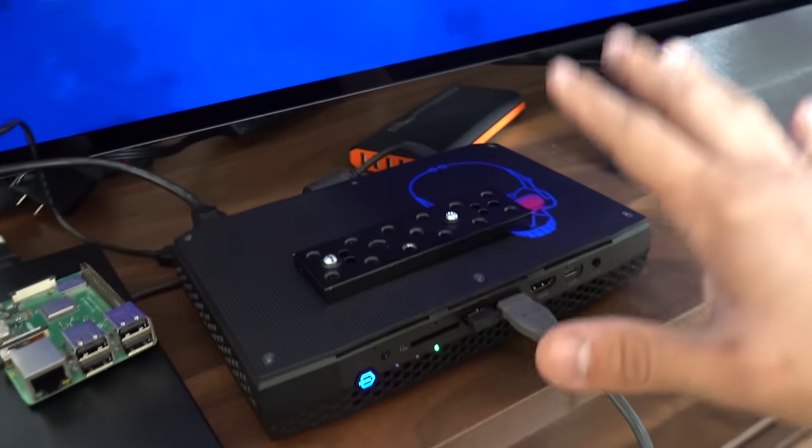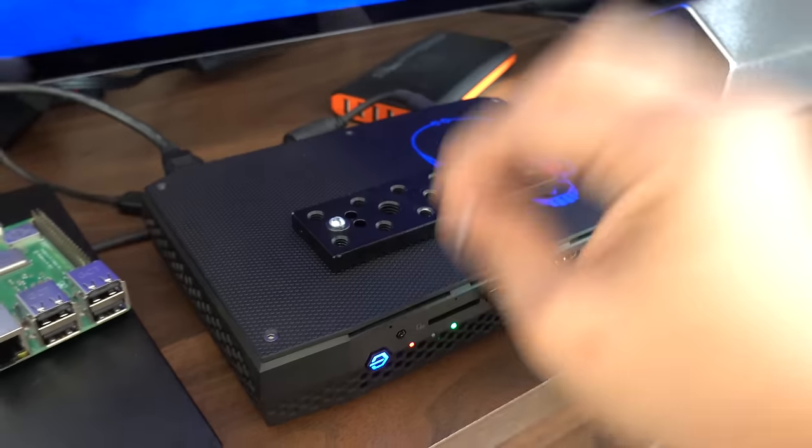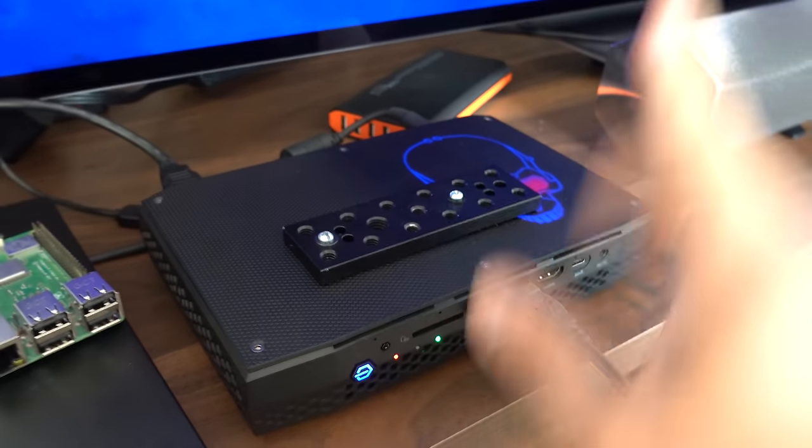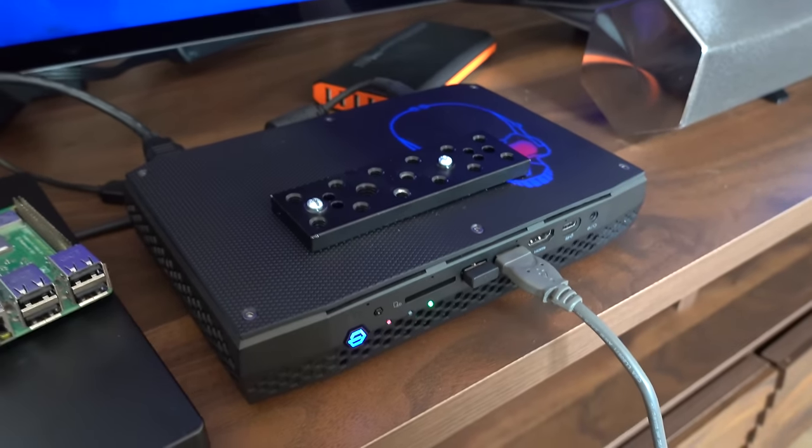The one caveat is that since it's so bulky, it might be a bit more difficult to mount behind our monitor than, say, a Raspberry Pi, so it might just have to live on my desk for now. And that means I'll need to find a clean way to manage all the cables going from the monitor to the desk, but we'll cross that bridge when we get to it.